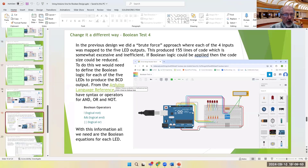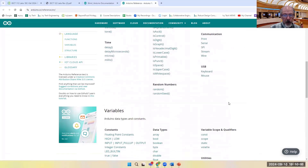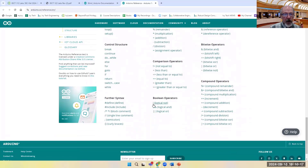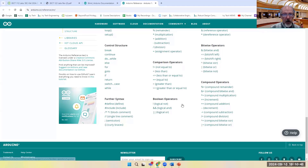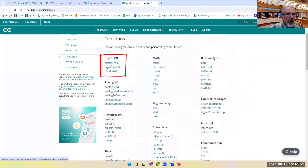You can use the Arduino language reference. There are different types of data, and the Boolean expressions are listed: there are only three possible Boolean operations. You can also make an exclusive-OR — refer back to your ECE 112 class for the Boolean expression needed to build an XNOR or XOR. The three Boolean functions for digital IO are NOT, AND, and OR.